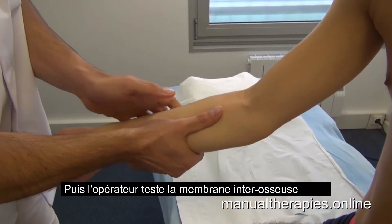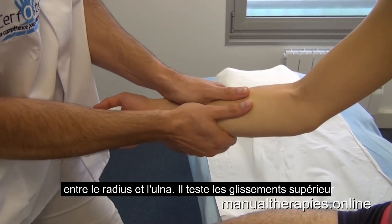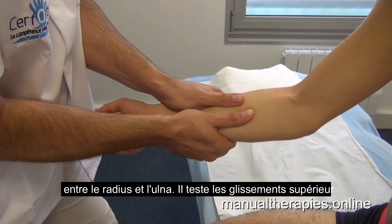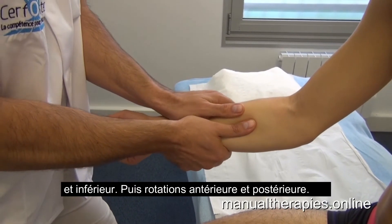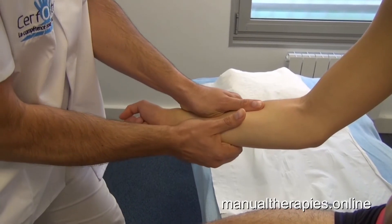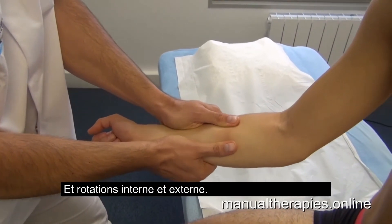Then the operator tests the interosseous membrane between radius and ulna. He tests inferior glide and superior glide, anterior rotation, posterior rotation, and external rotation, and internal rotation.